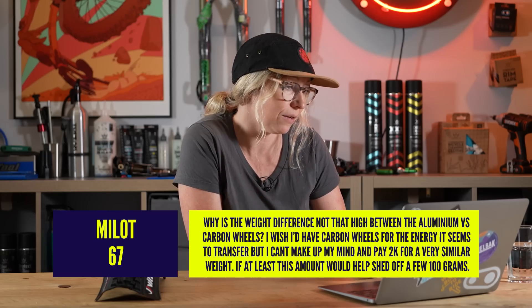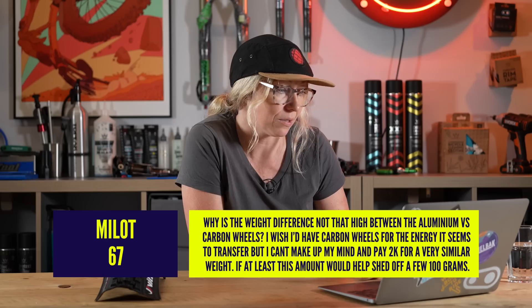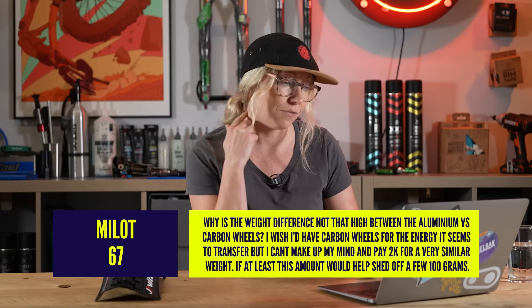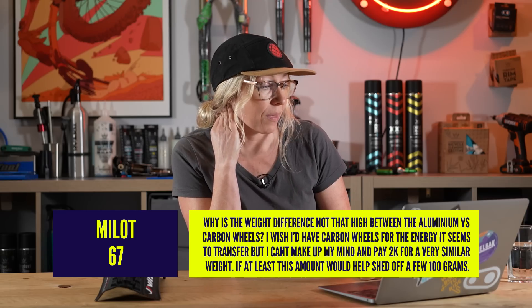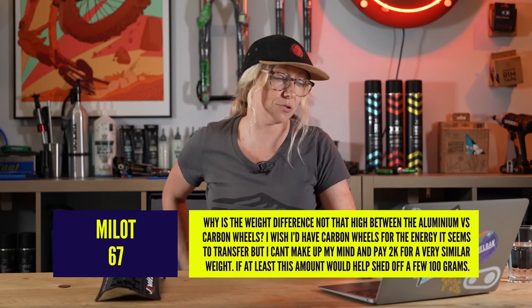Milo T67 asks: why is the weight difference not that high between aluminum versus carbon? I think it's a common misconception that carbon is lighter — that you'd buy carbon wheels to get lighter wheels. That's not necessarily the case. I've always found that some of the lightest wheels on the market are actually aluminum.